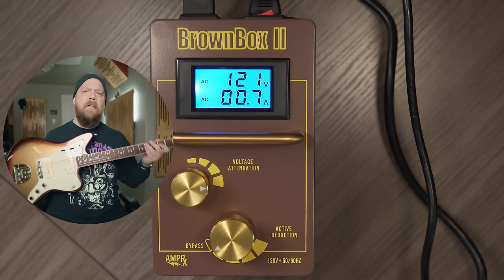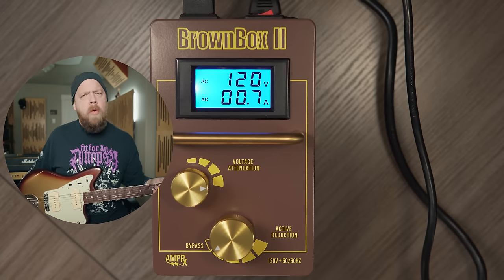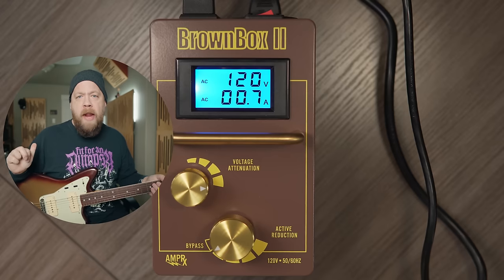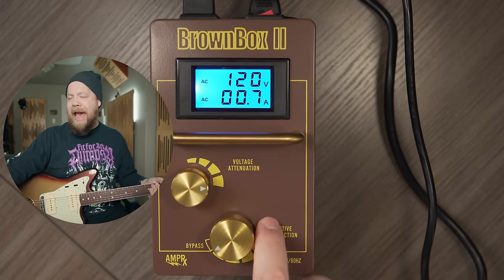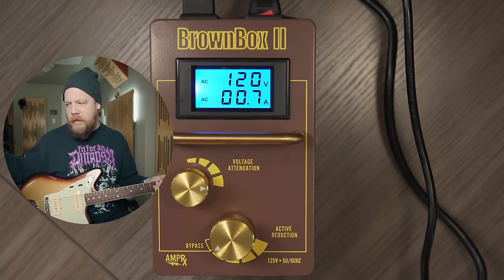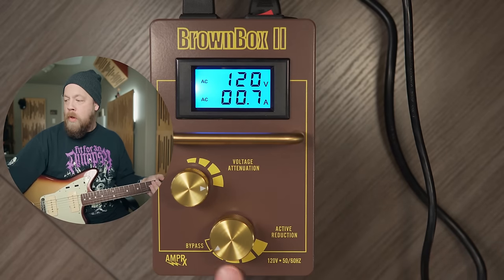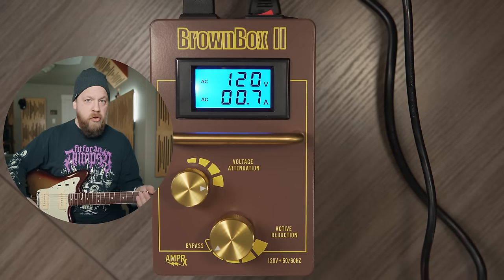I'm going to hook up the Brown Box 2. I have my brand new Ultra Series Jazzmaster from Fender, and we're going to start with my Orange Rocker Verb Mark 3 50-watt — the very amplifier I used to tour with and had a lot of power problems with. We have active reduction and voltage attenuation controls. Think of attenuation as the severity of voltage reduction. In bypass mode it's not doing anything — we're feeding the Orange 120 volts, and it sounds like this.